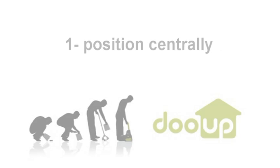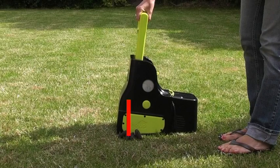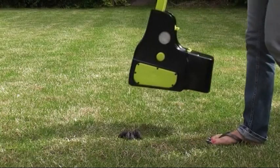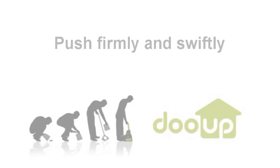To get the best out of your Do-Ops there are three important tips. First, position centrally. Too far forward is likely to chop and smear the waste, and too far back is also incorrect. This is the best position — centre using the round green Do-Ops logo as your guide.